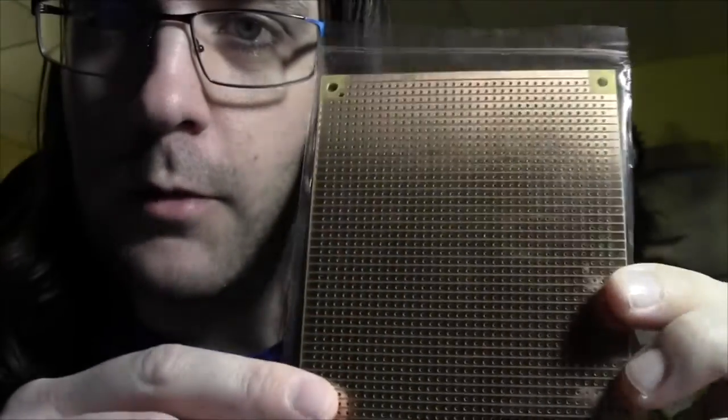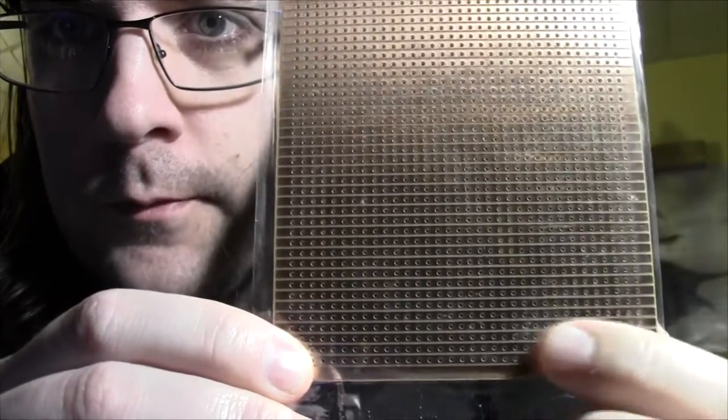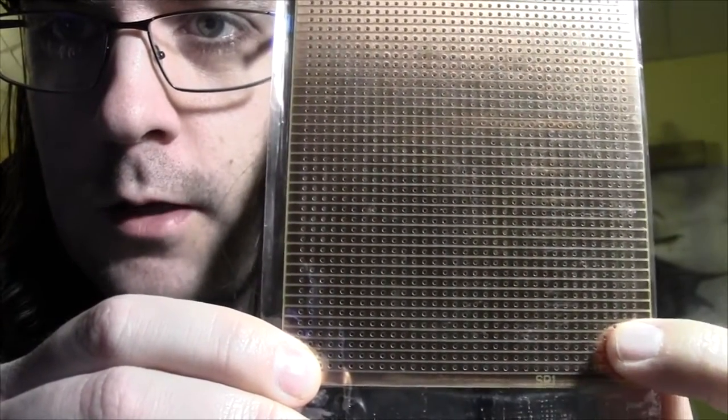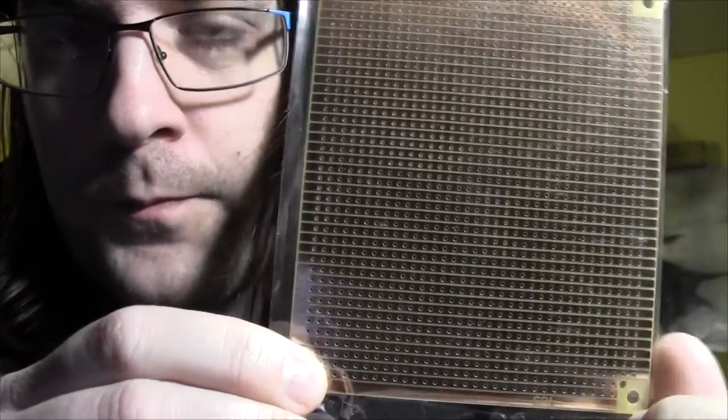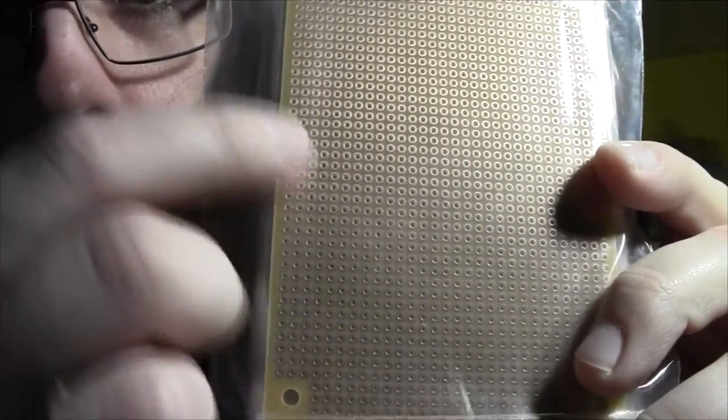You can decide what kind of approach you want to take. For me personally, I like using Vero board — also called strip board. You can see that all the copper pads on the bottom are arranged in rows, so everything soldered along a row is connected. I find that a lot simpler than using perf board, which has just single copper pads, meaning you have to join things together with a piece of lead or wire.